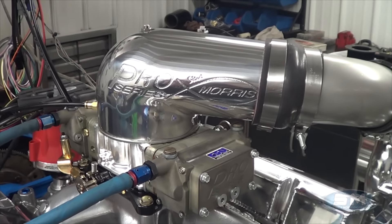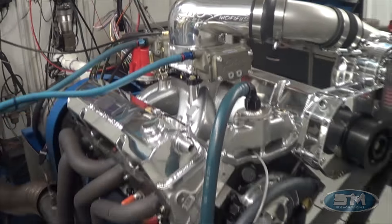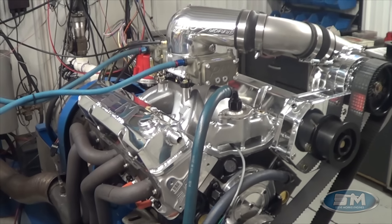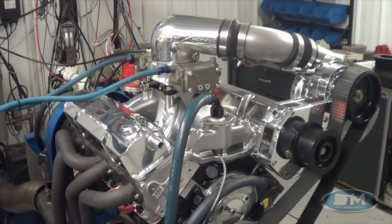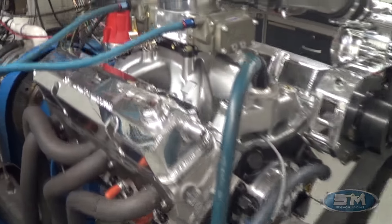Hey, you're at Steve Morris Engines. I'm Steve Morris and this is an engine that we built for Robert Hlivka and his 65 Nova. This is our 1500 horsepower small block Chevrolet package that we offer right on our website.